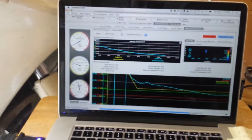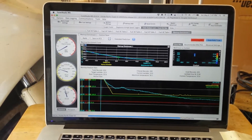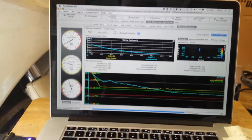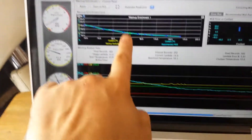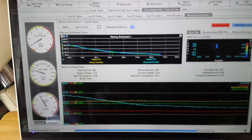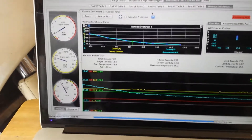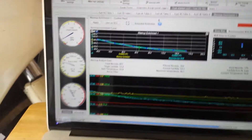Right now I'm running a magical tuning program to help tune the idle, or rather the warm-up enrichment. It's kind of cold out right now and the engine's cold, so this is a good time to do it. You can see this is where I'm operating right now where this little green dot is, and it's collecting data that it's going to use to correct the initial setup that I had built earlier, just basically on guesswork.